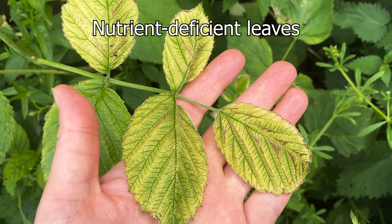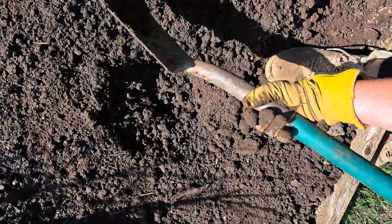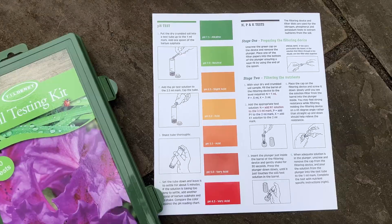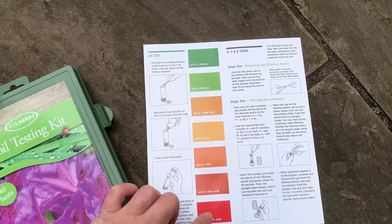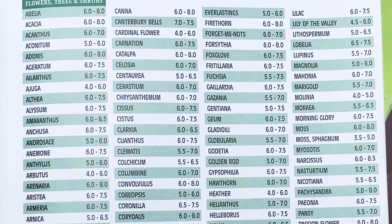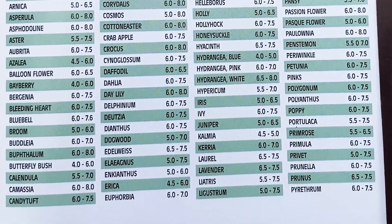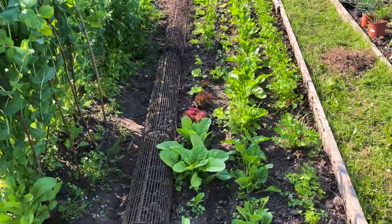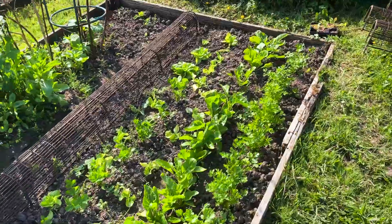What's the point of soil testing? Typically, you test the pH and the nutrient levels in your soil. Most plants prefer soil within a neutral pH range, 6 to 7.5 — soil that's not really acidic or alkaline. Neutral soil makes it easier for plants to absorb much-needed nutrients from the soil.